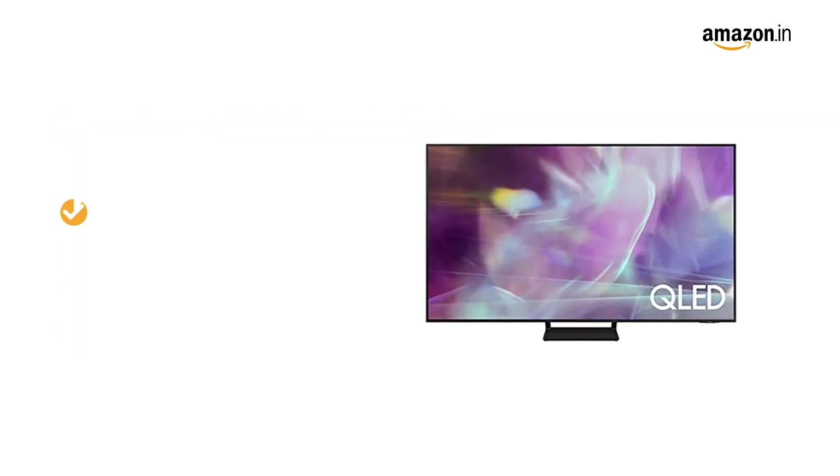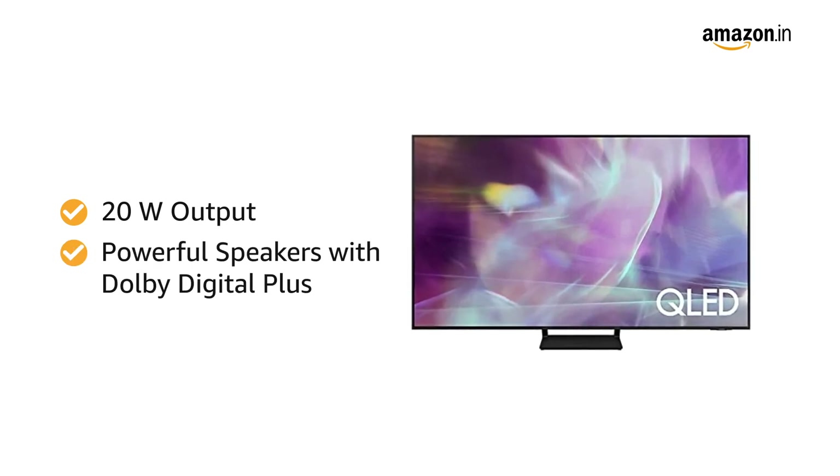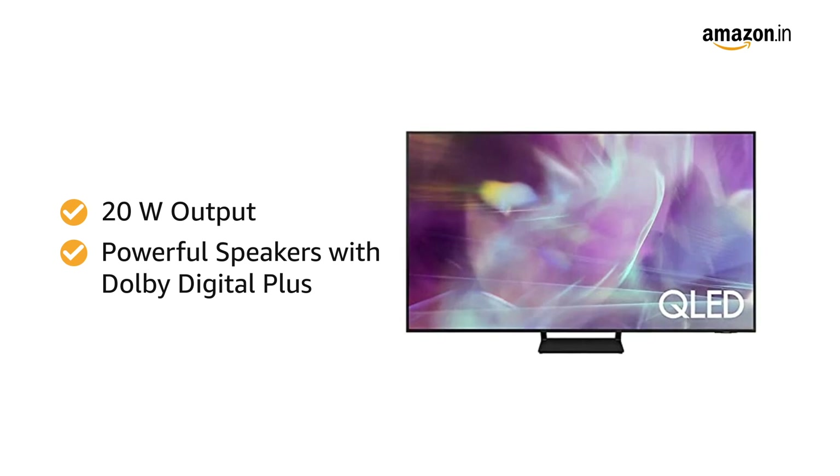This TV offers 20W audio output. It has powerful speakers with Dolby Digital Plus which provides an excellent audio experience.